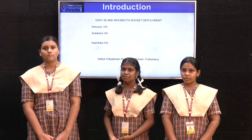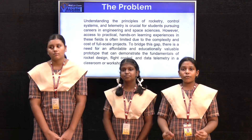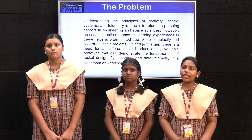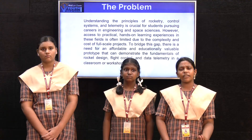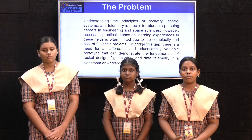Today we made a project which is budget friendly. Understanding the principles of rocketry and the control system is very difficult, so we made a very simple project using Arduino so that it can be used for the education system. It is also very budget friendly and made up of lightweight materials.